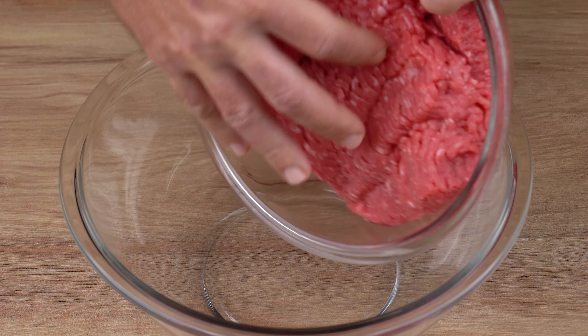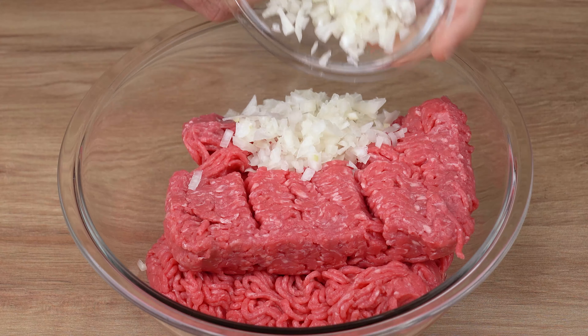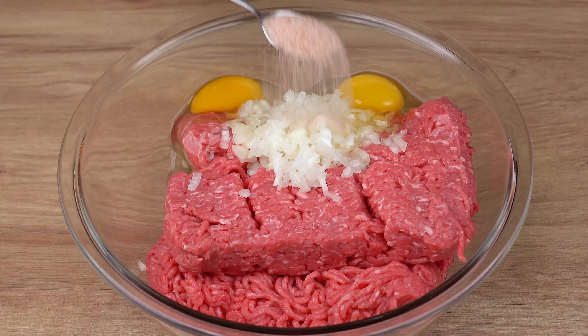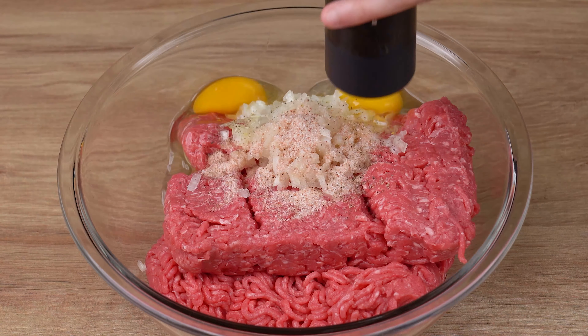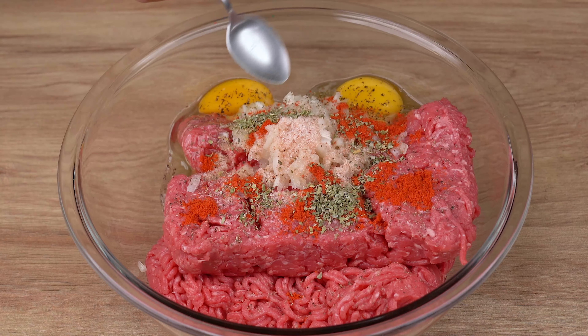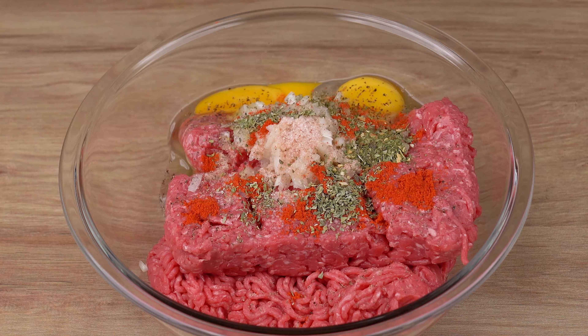Into a large bowl, add one kilogram of ground beef. Then add one half medium onion, chopped into small dices. Two whole eggs, two teaspoons of salt, one pinch of black pepper, one teaspoon of sweet paprika, one half teaspoon of oregano, one half teaspoon of chimichurri, and 50 grams of breadcrumbs.